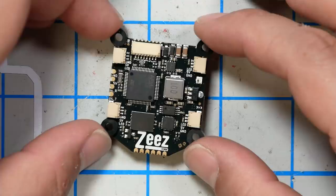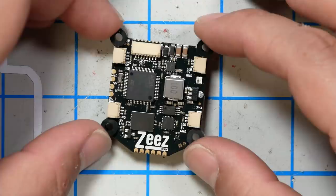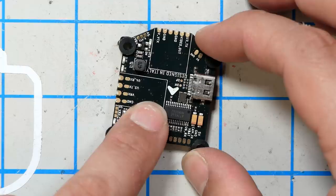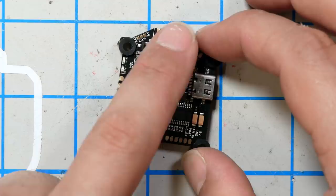But the flight controller is really kind of cool. And the cool part comes into play when we flip it over. Because on the underside, there is a direct solder location for a Crossfire Nano receiver and a TBS Unify Nano video transmitter. You can direct solder it right onto these pads. And that makes for a really low profile and lightweight build — no wires, no screwing around. That's why we're going to put it in this one. That's pretty freaking cool.